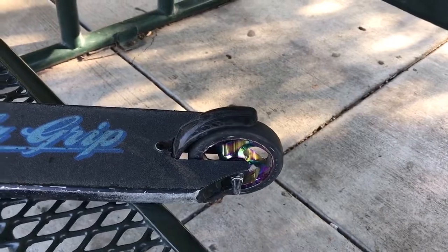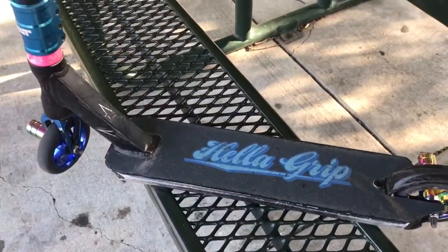But I need to get new wheels and I'm probably going to get a new deck soon. So let's get into the clips.